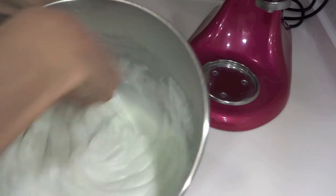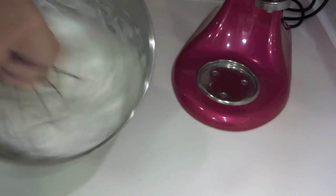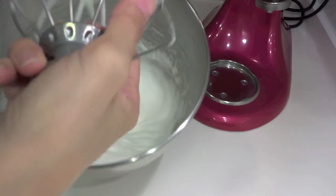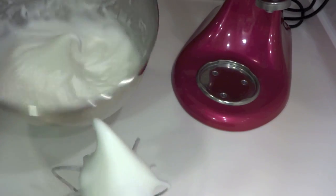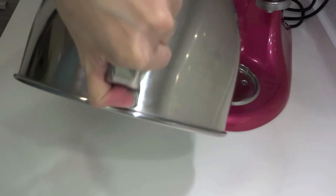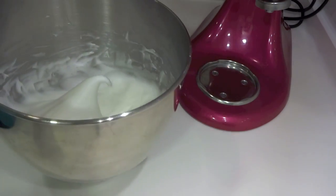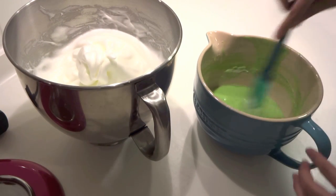When the meringue is about 80–90% ready, take off the electric whisk and finish by hand. With meringue, it's easy to over-whip or under-mix, so doing the last stage by hand lets you feel and see the consistency better. You want firm peaks that stand up on their own and don't fall when you turn the bowl upside down — but not lumpy, which means it's been over-mixed.